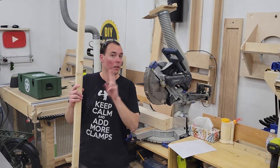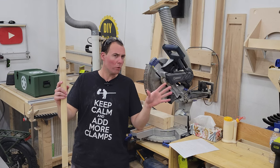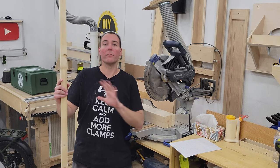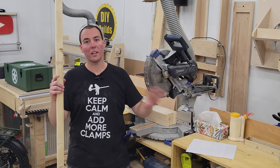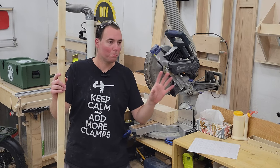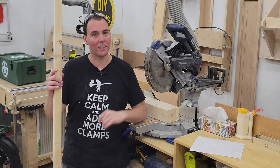Now that we've got our 2x2s — a 2x4 ripped in half, it's slightly bigger than a 2x2 — but 2x2s cost more than a 2x4 nowadays, so we'll figure that. We've got our 2x2s and our 2x4s. Now according to my cut sheet, we're going to cut everything to length at the miter saw, and then we'll go ahead and put all the bird's mouth and finicky little details on all those cut pieces after everything is cut to length.